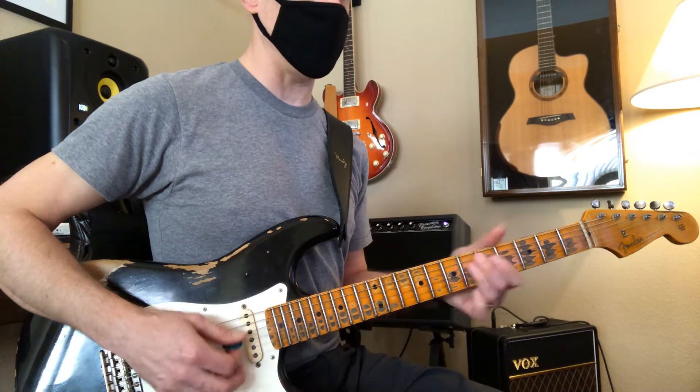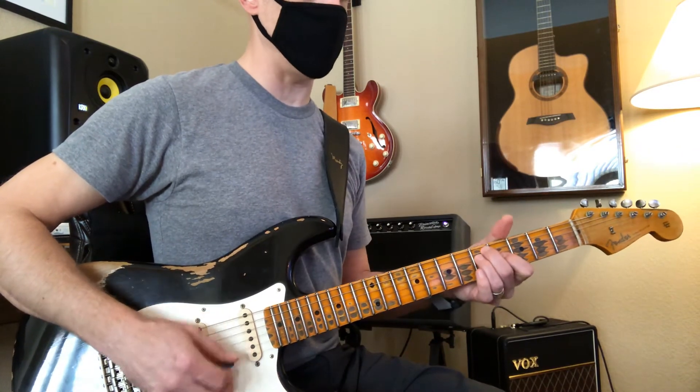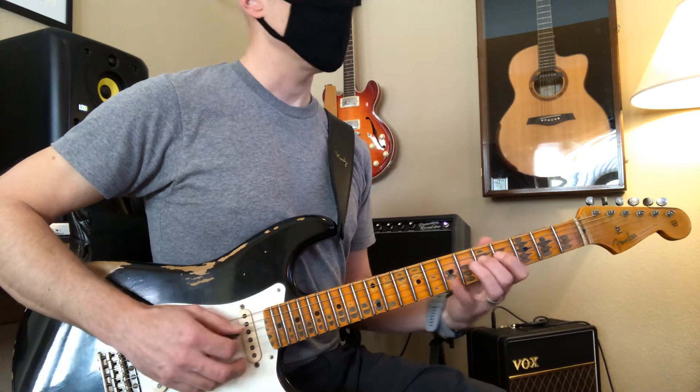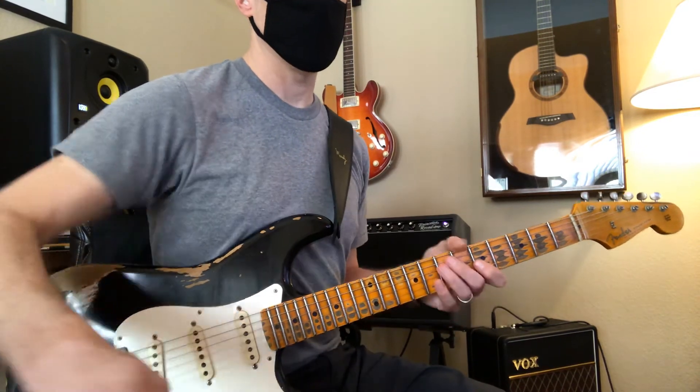And you have your three chords: G, C, D, and your three majors. Oh, sorry — I didn't know the scale right. Okay.